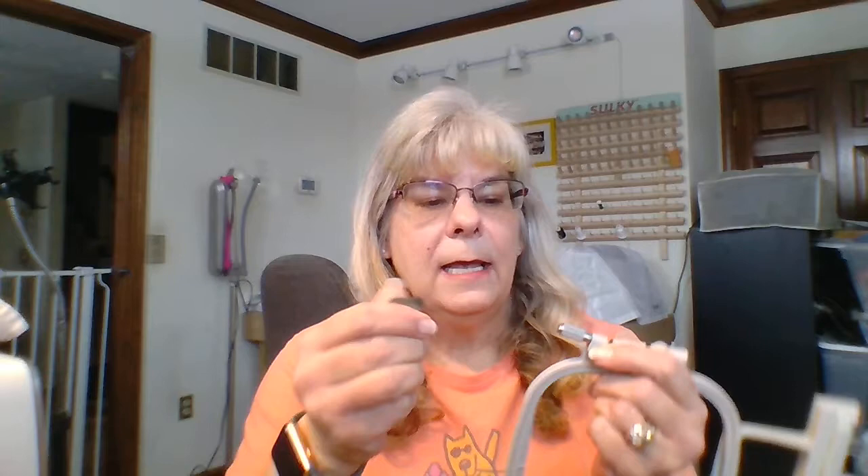Hi everybody! I want to show you a gadget I just purchased off Amazon that I am totally in love with. If you do embroidery and you use hoops that have a screw on them, this video is definitely for you. I have Brother machines and all my hoops have this screw and the slot right here.